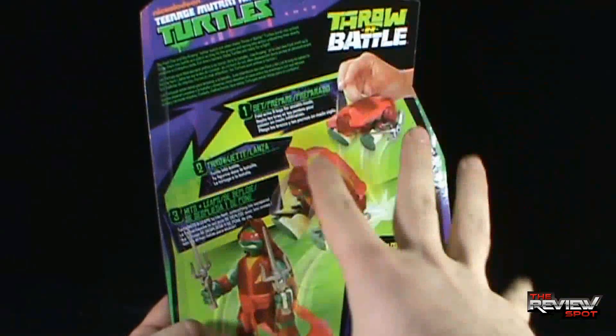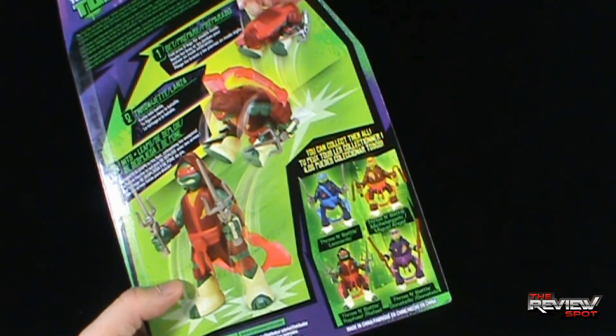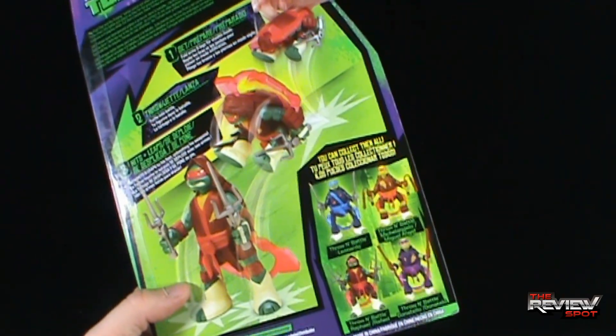You press them down, throw them, and then they deploy and release. Collect all four turtles: Leonardo, Michelangelo, Raphael, and Donatello.